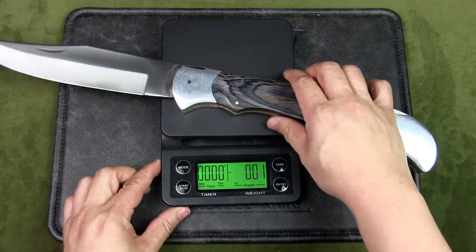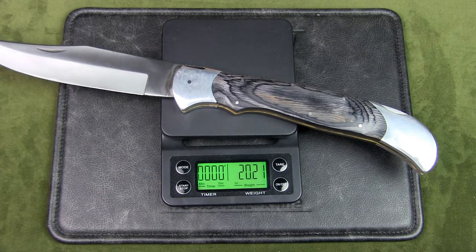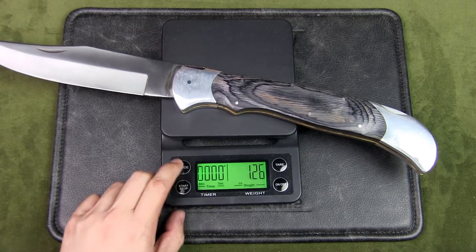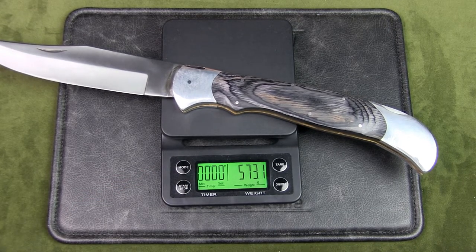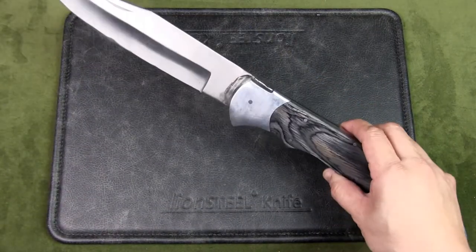Putting this on the scale — in ounces that's 20.21 ounces, and in grams that's 573 grams, over half a kilogram. So not a very light knife.